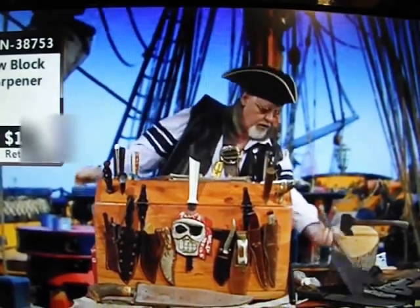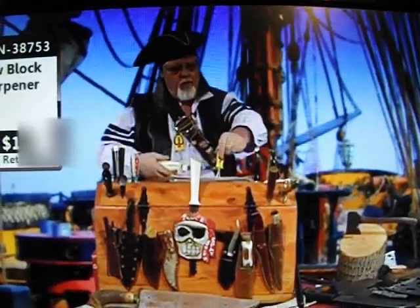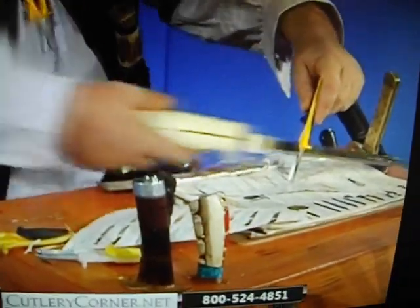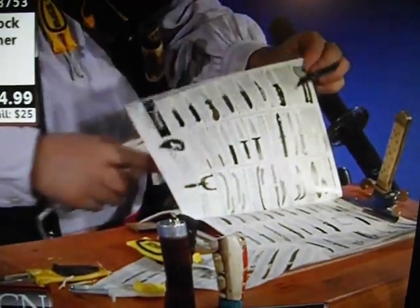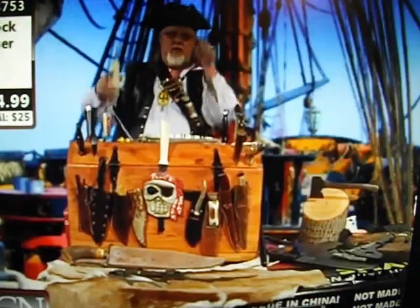You have electric knives? We can sharpen them too. Turn them on, run them right in the middle — it will not hurt the teeth a bit. Absolutely no steel comes off the teeth; you will not round them down. I am the only sharpener that will work on a serrated edge knife. Is that sharp or is that sharp? That's sharp.